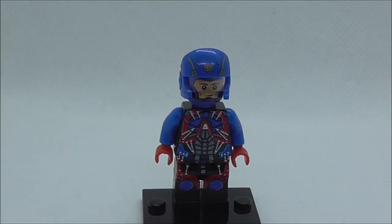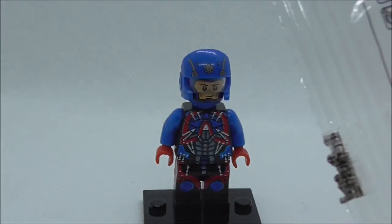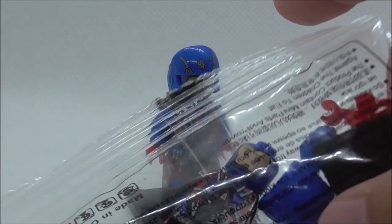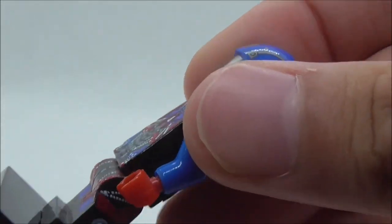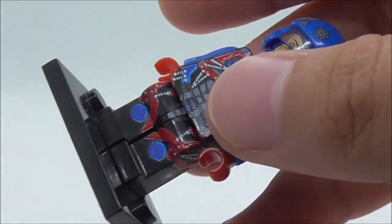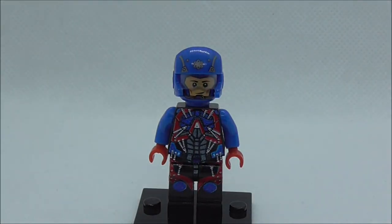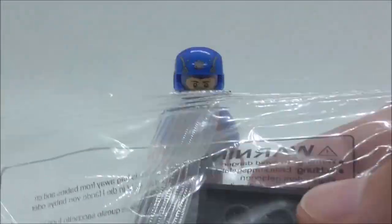The first figure is Adam. I have two of these because I got this figure before I got the entire set. There's a difference between them — the earlier one has a kind of texture, you can feel the printing on there, it's kind of 3D. This one is just a normal print. And this is how they look in their packages.